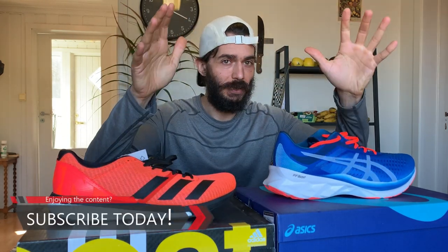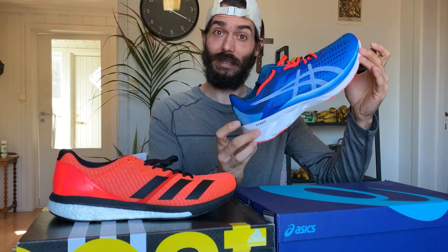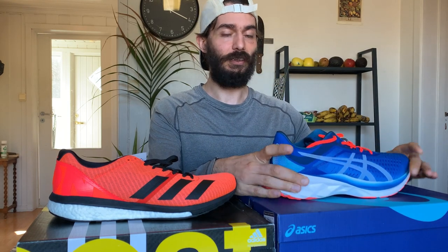I'll do full reviews on these later and show you how they look outside and all that good stuff, but first I've got to try them. I'm actually heading out for a run right now after this video, and I'm going to do it in this pair, so I'll add some commentary after my first run.